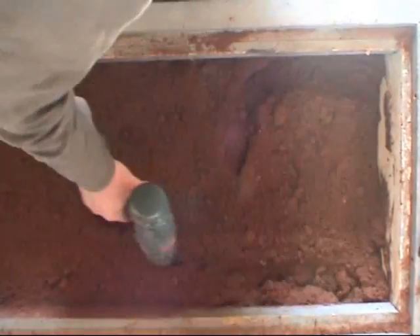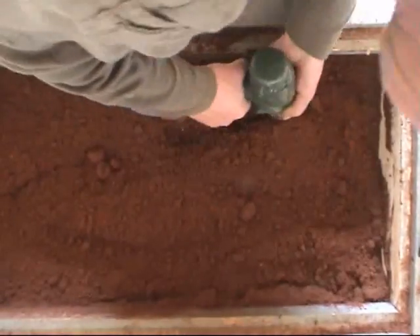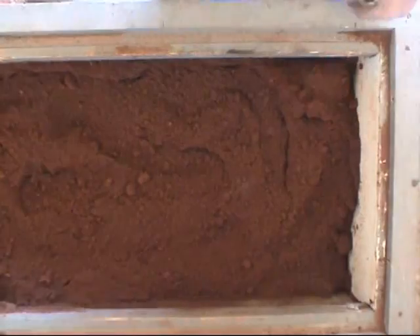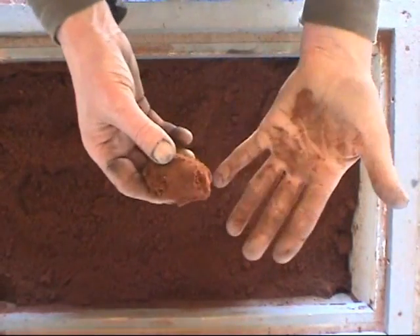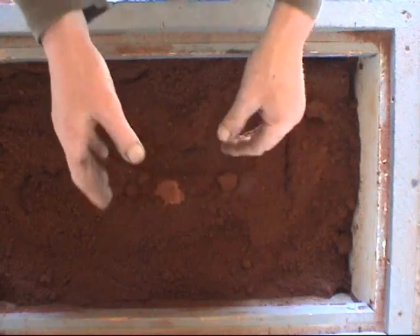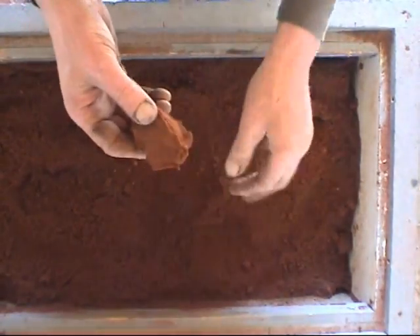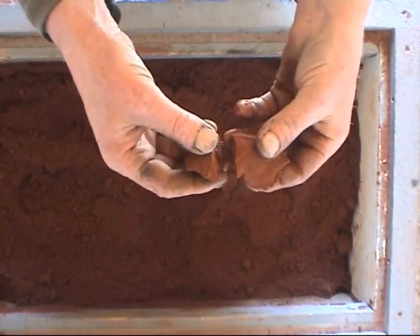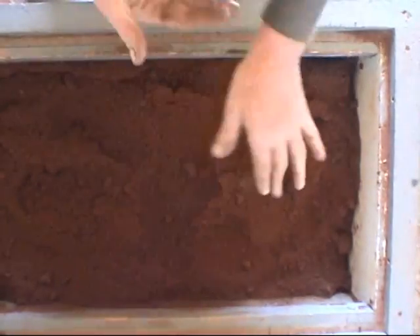There's about 200 kilograms of sand in this box, and one bottle of water is enough to take it from being too dry to just about right. You can see here — you squeeze the sand, it breaks nice and clean, and the sand shouldn't stick to your hand. Nice clean break, loads of detail where the fingerprints are, and the sand should just brush straight off. That's just nice.